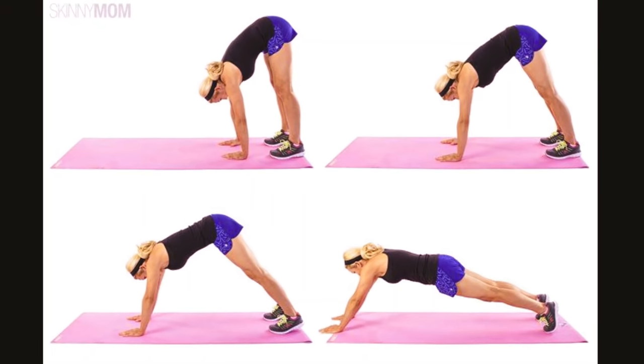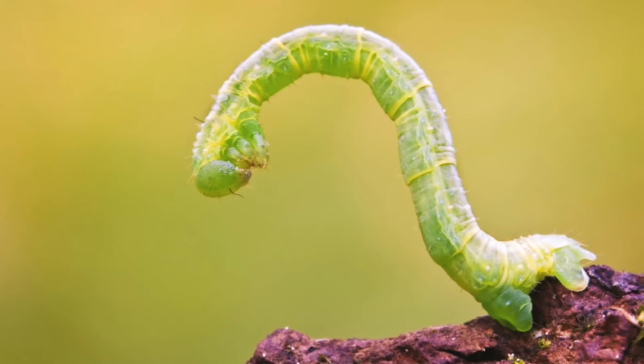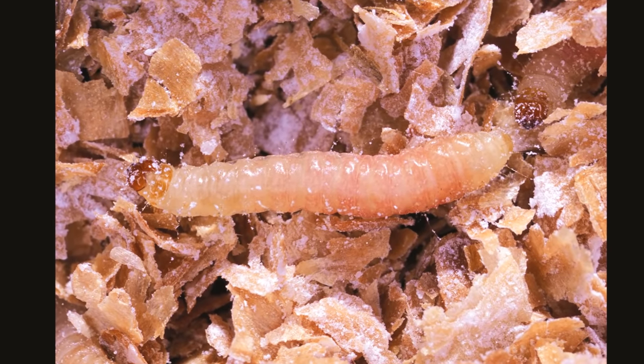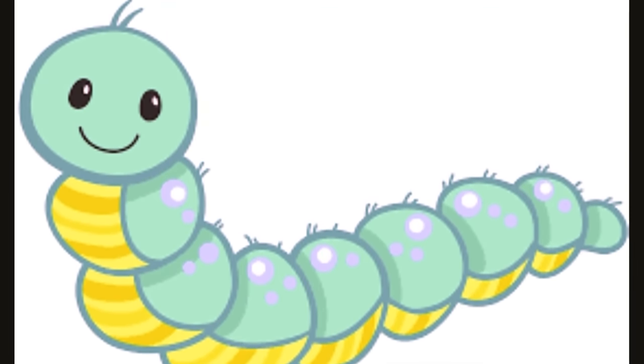Kiddos, did you know there is an exercise called the inchworm? It is called so because it involves an up and down motion similar to that of an inchworm on a flat surface. I hope you try that exercise because it's fun and it will also strengthen your muscles. Those are a few interesting facts about inchworms, little friends — I'll see you in another video with another insect that starts with J. Until then, keep guessing, take care!